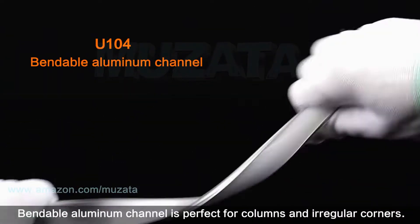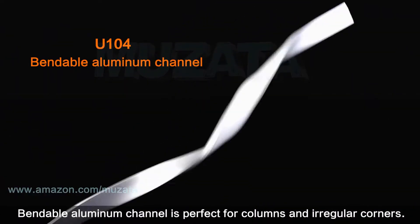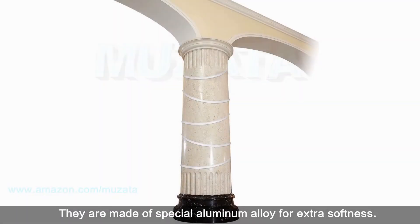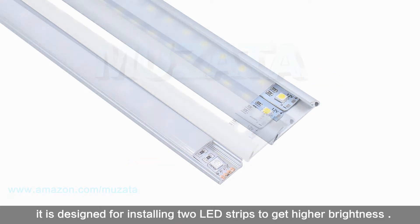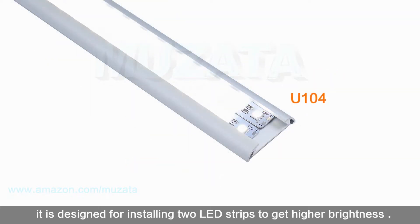Generally, U103 creates the best neon effect because of its extra height. Bendable aluminum channel is perfect for columns and irregular corners — it is made of special aluminum alloy for extra softness. Double row channel is much wider than U-shape and is designed for installing two LED strips to get higher brightness.